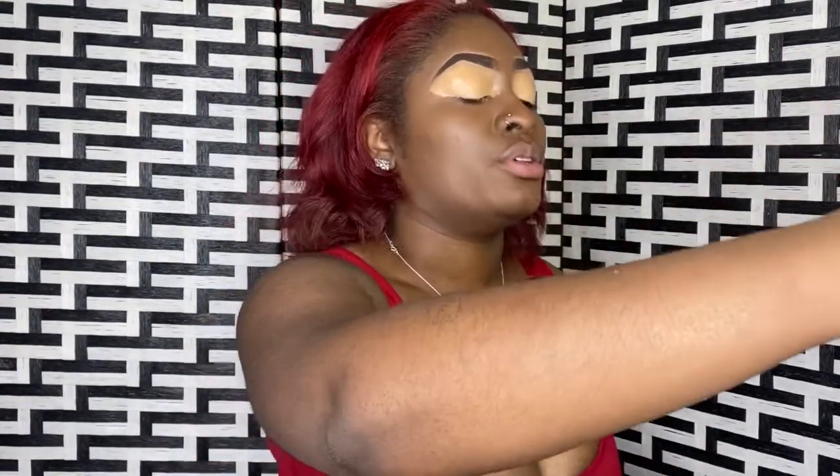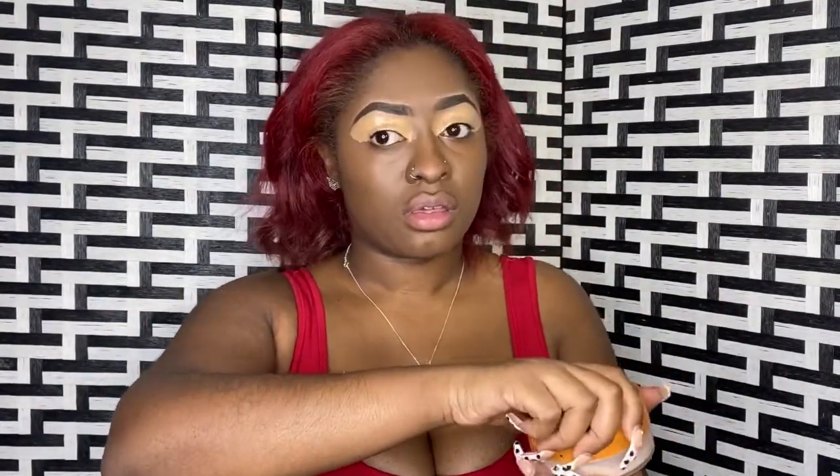What powder do you guys think I should go over with — like a brown powder or maybe a yellow powder? Okay, so we're gonna use this. Now I am a dry skin type of girl, so this on my face is really going to get me together real bad and not in a good way.